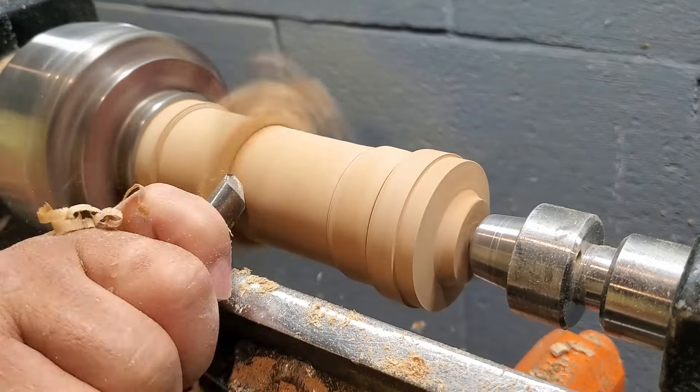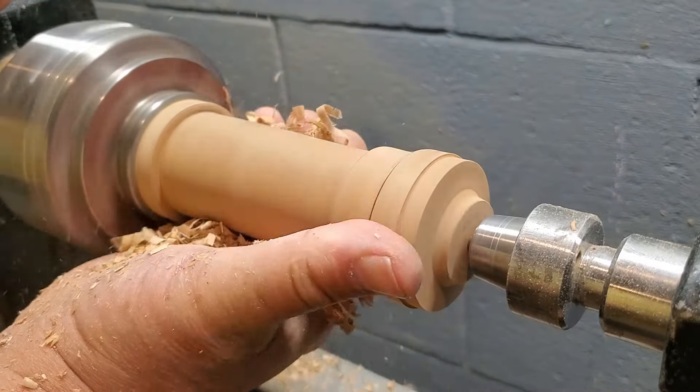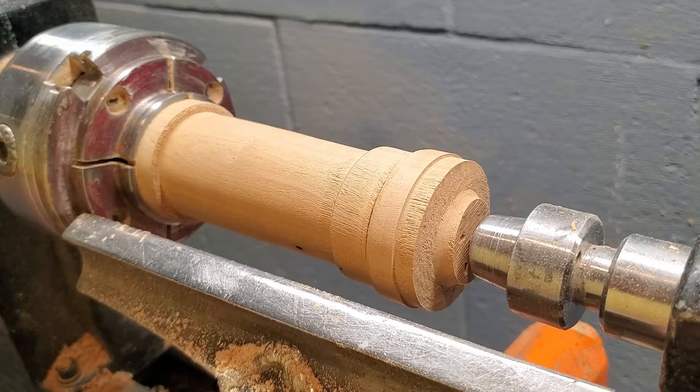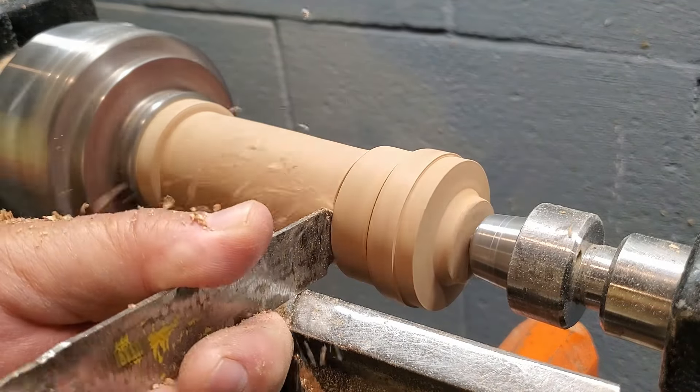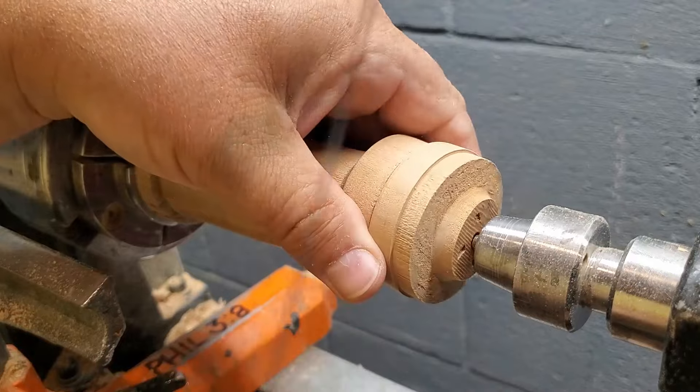So this is going to be our little box or our little bottle. I'm going to need to fill that crack. This will be the lid, the body, and then we'll do something up here. I'm going to use my Satellite City Gap Filling Super Tee CA glue. I like this the best, especially for a small crack like this.